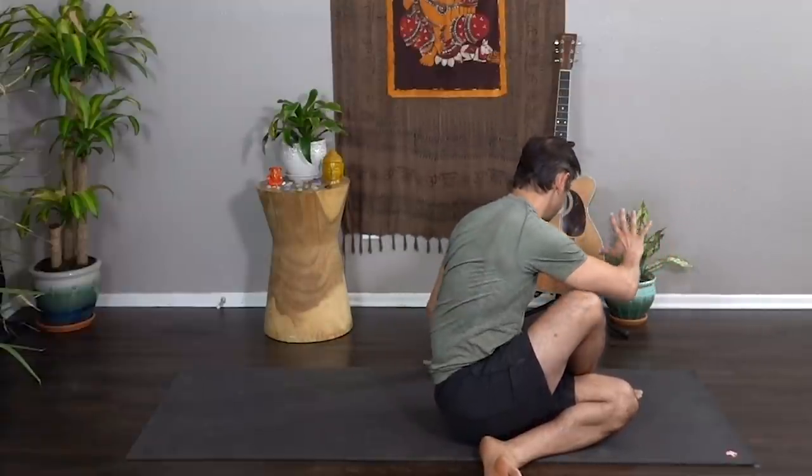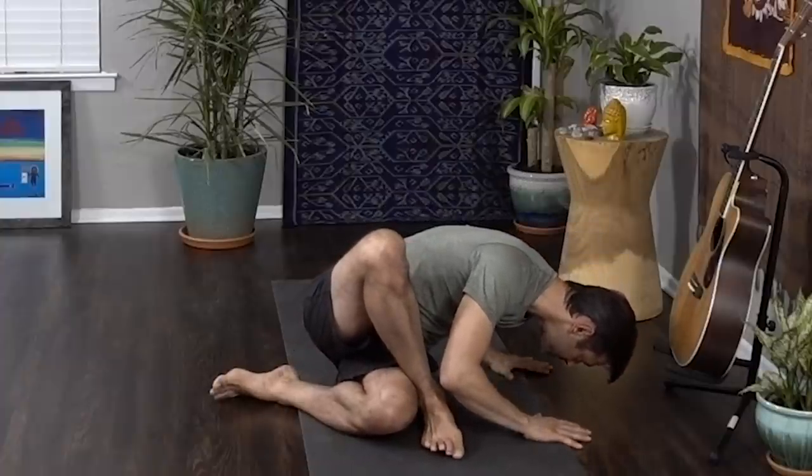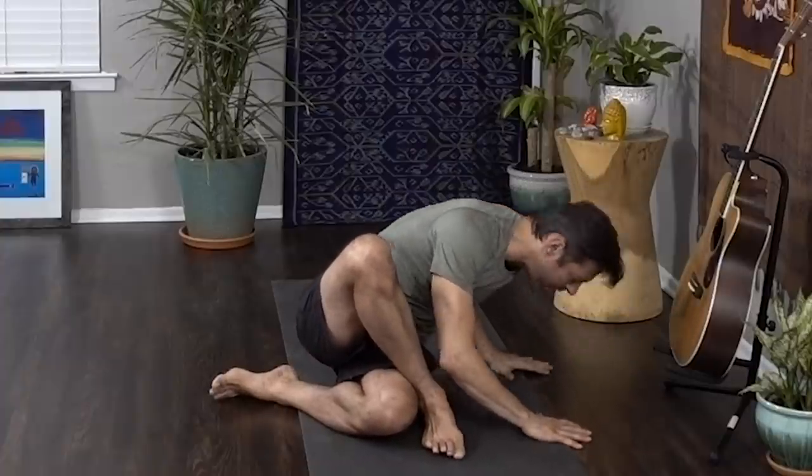Let's take a twist — lifting up tall through the spine on your inhale, and then deepening the twist as you exhale. Use the right hand to press and get some length in the spine. As we exhale, unwind, turn all the way to the opposite side of the mat, hands down, and take a bow — a little counter stretch here. Inhale, rise, and extend both legs long on the mat.